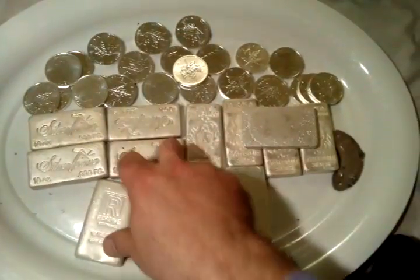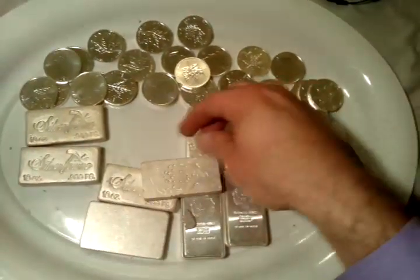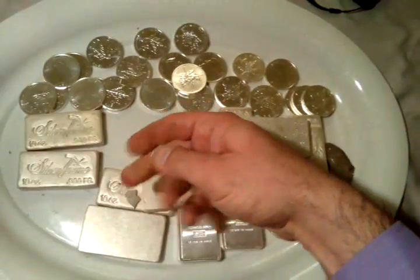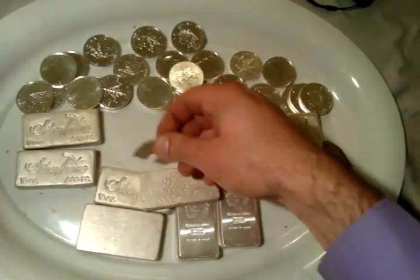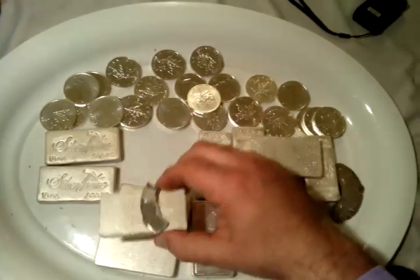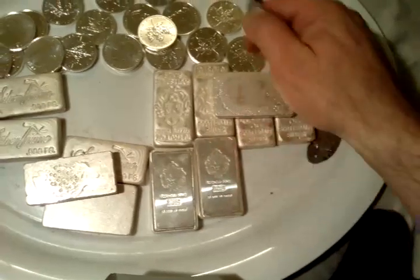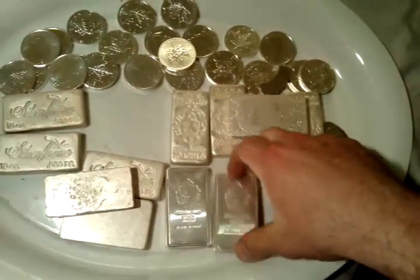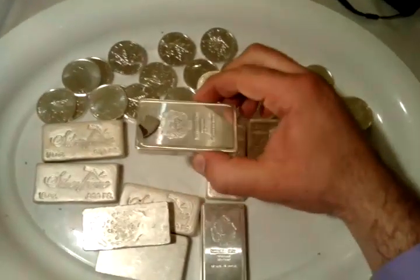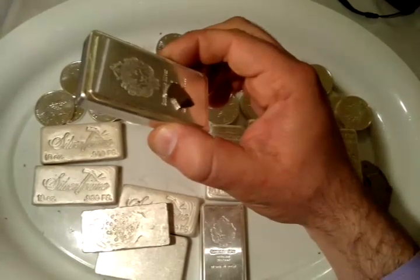I'll try it with another bar just to show you. I'll take that, put it on. These guys are so strong. I'll put this like this, and watch — slowly. So that's real. I'll even try it with this one right here. Take it like that. And remember, this only applies to a rare earth magnet. See how slowly it goes down?